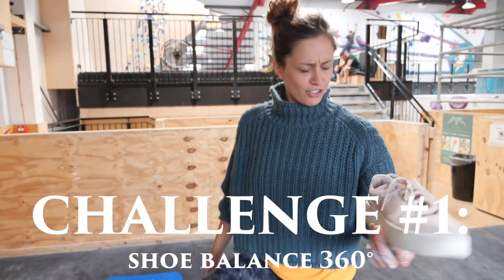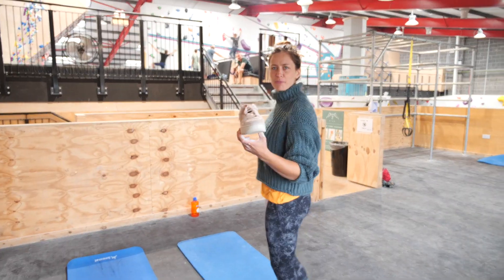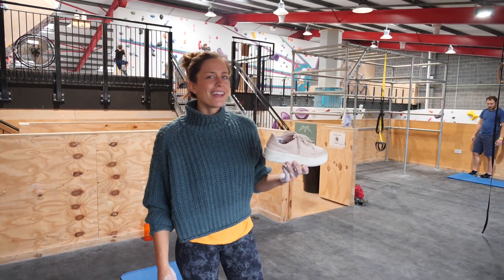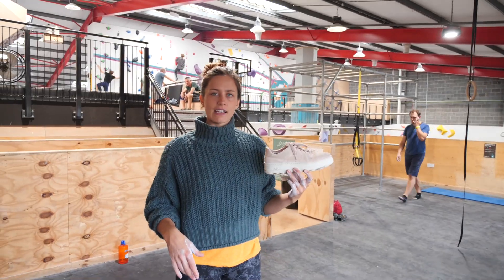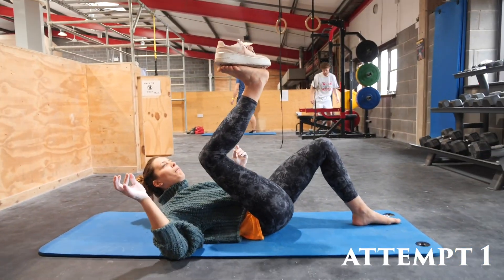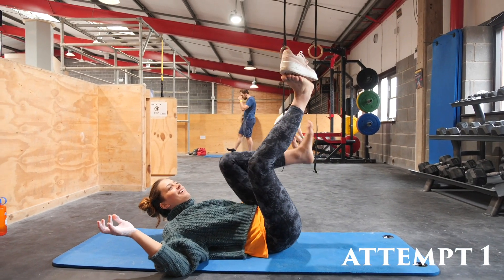The challenge is to put that on your foot and go from your belly to your back — do a full rotation with the shoe on it. Is that like a full 360 thing? It's gonna be so cool. And then you have to try to turn around with the shoe on it.